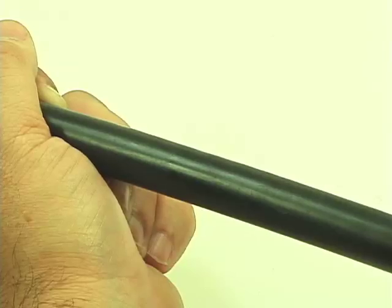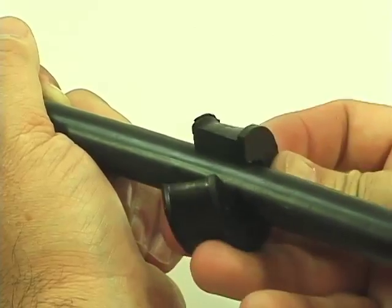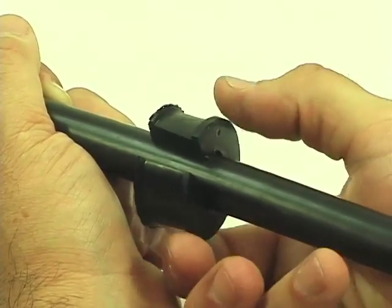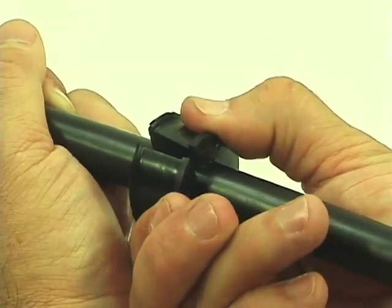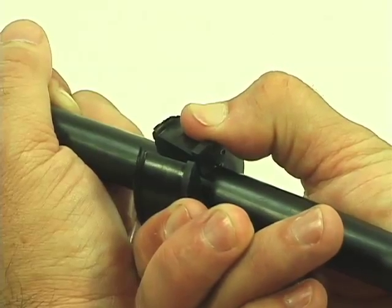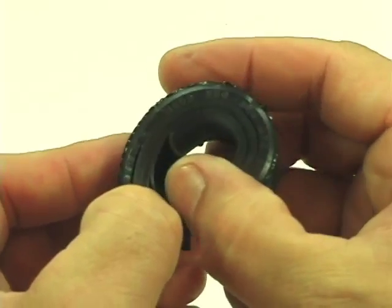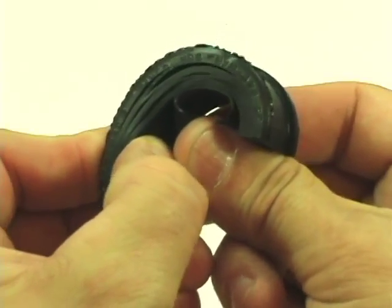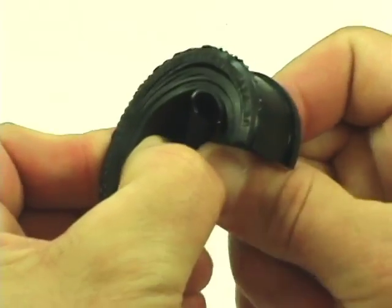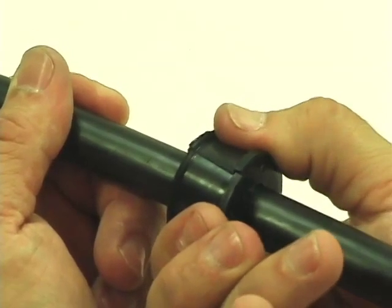Wrap the prepared grommets around the cable and squeeze the grommet with one hand. If the ends of the split come together, then the proper number of sealing layers have been removed and the cable is ready to be installed. Be sure that both inner and outer grommets of each cable have been checked in this manner. If the split of the grommets do not come together as described, simply peel one more sealing layer away. Check the fit before continuing. Repeat this procedure with all grommets and cables.